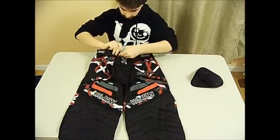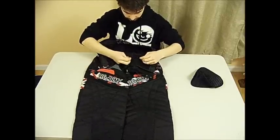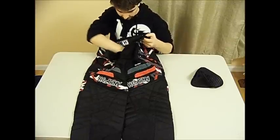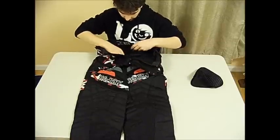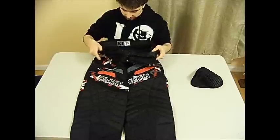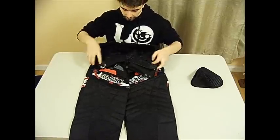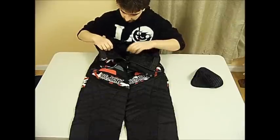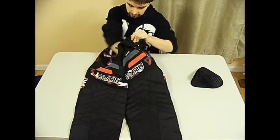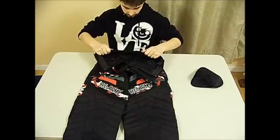On the inside — let me open this up — it's this type of light vent material with a lot of holes. I definitely think ventilation was a primary concern with HK Army and they did a great job. I've never really gotten sweaty in my pants, even on a hot day. It's been cold here and I've been playing winter ball, but I've never really sweat. I definitely like that they included so much ventilation.